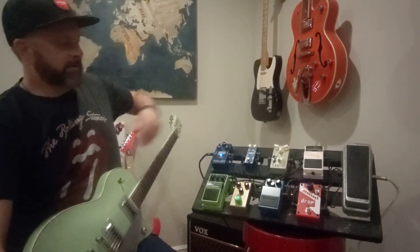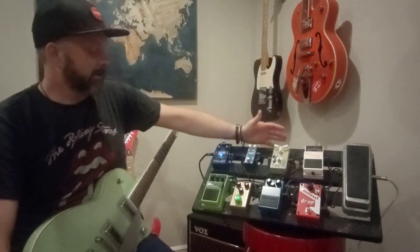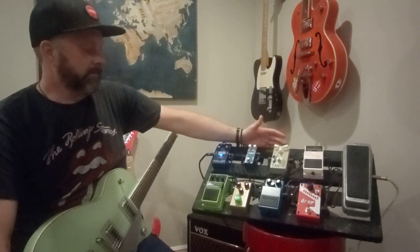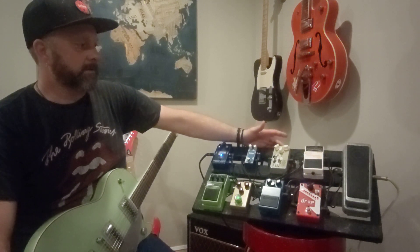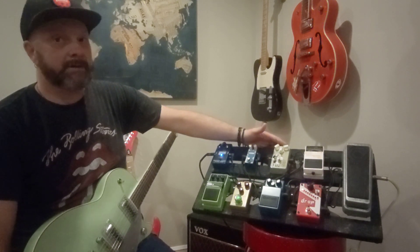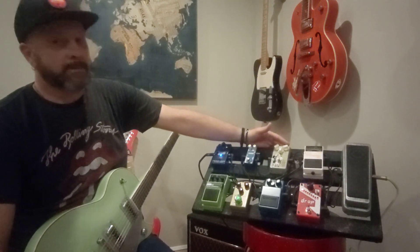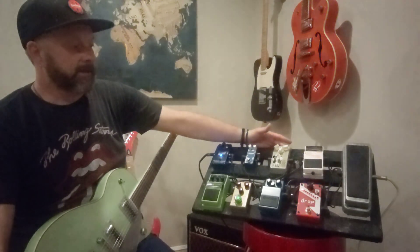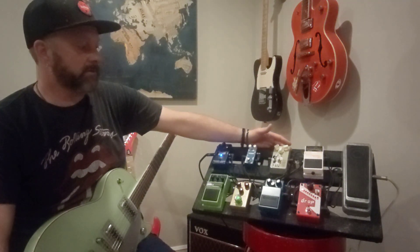Charles has given me a lot of pedals over my lifetime, and this compressor is one he gave me over Christmas. I'm not a big compressor guy, but I've got a Tele now and this thing works really well with the Telecaster and single coils, especially when you're playing clean. It's okay dirty as well but I usually kick it off if I'm going to use any dirt on my Tele.